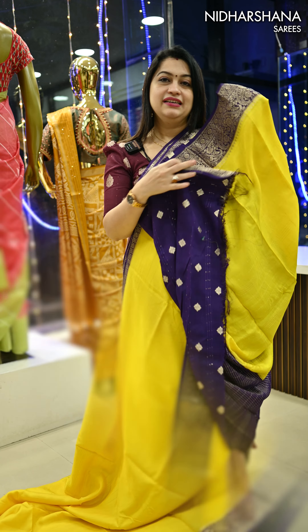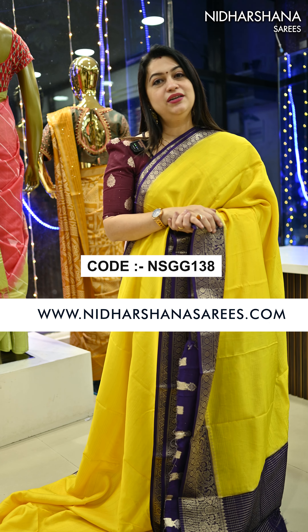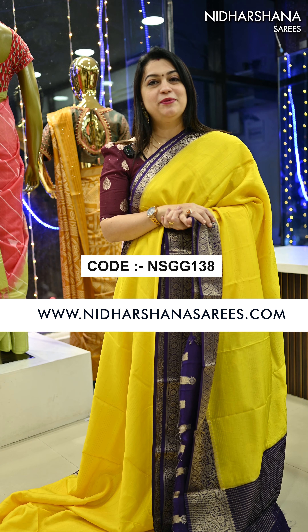If you'd like to book the sarees, you can log on to www.nidharshinasarees.com, or you can directly visit our store. We are located in Ramamurthy Nagar, Kanti Suites, first floor, Bangalore. Happy shopping with us! This is Laxmi signing off — bye bye!